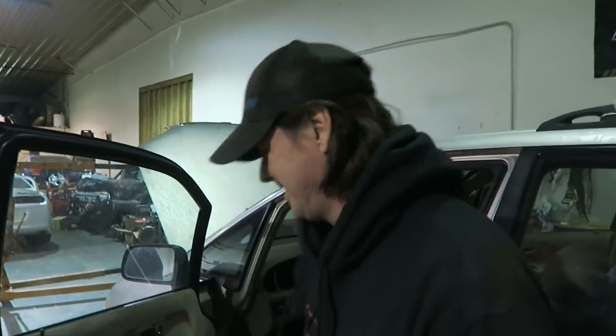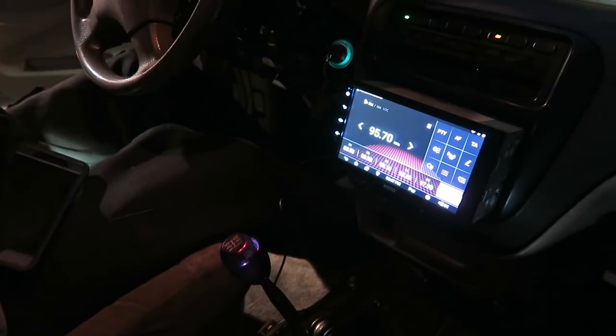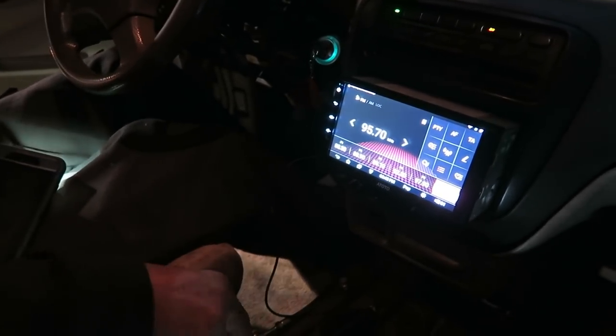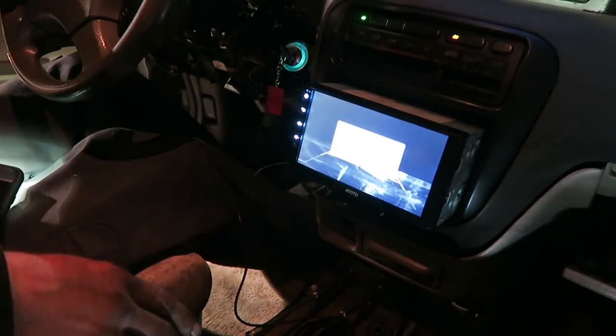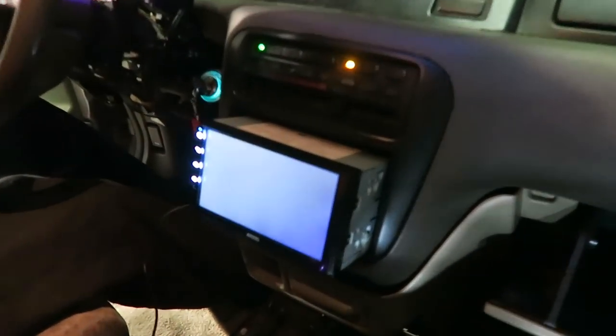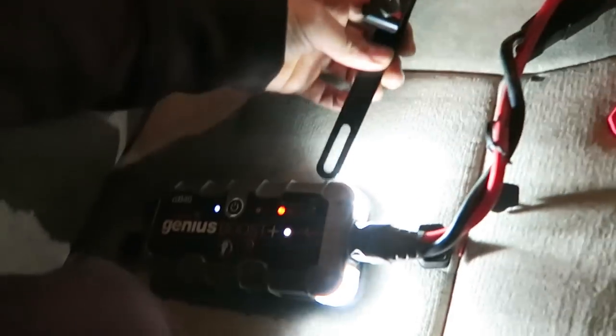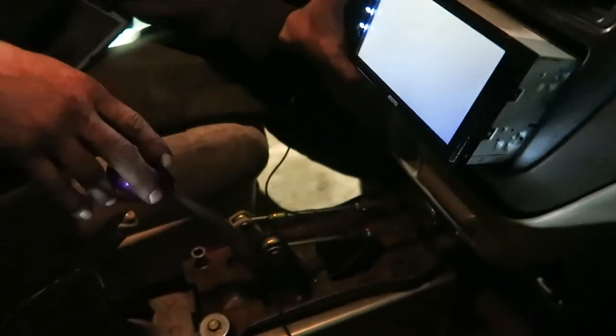Reverse lights work. Take that one and then the camera will work, for the reverse camera. We just got that in. Alright, you ready to test this out? What's up with that? Whoa! Danger, Will Robinson, danger. Is our battery just running low? It's kind of working, maybe. I think that battery could be running low. There we go. Reverse camera's working.